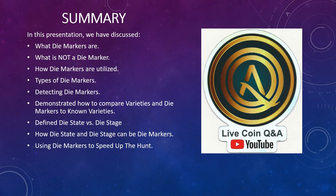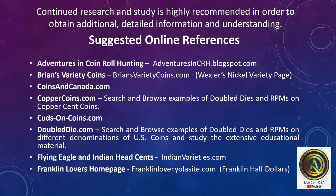In summary, in this presentation we have discussed what die markers are, what is not a die marker, how die markers are utilized, types of die markers, and detecting die markers. We demonstrated how to compare varieties and die markers to known varieties, defined die state versus die stage, how die state and die stage can be die markers, and using die markers to speed up the hunt. Continued research and study is highly recommended to obtain additional detailed information and understanding.